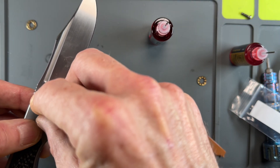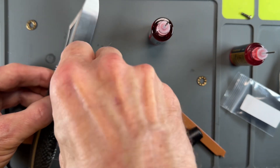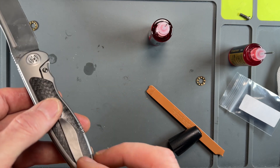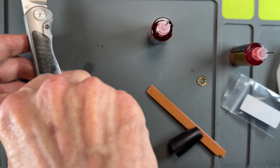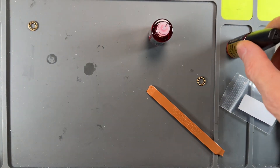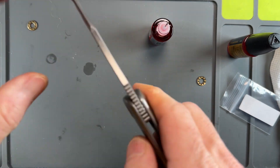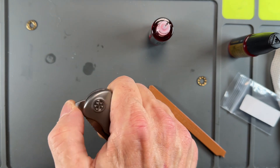Get a little hand twist in there to get it going, and then we'll take our good screw and tighten it down. Take our clip, and then our clip screw. There's also a body screw — we'll run it down. Perfectly centered. No side to side. No gaps. It's going to drop like a beast when it gets broken in.